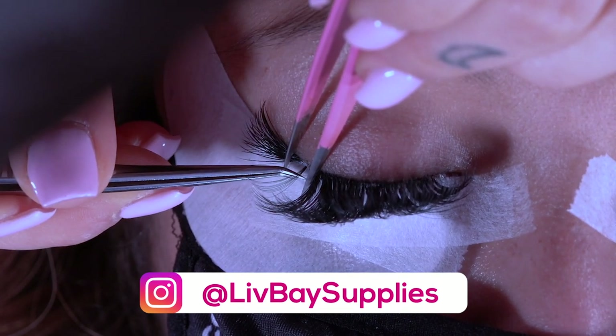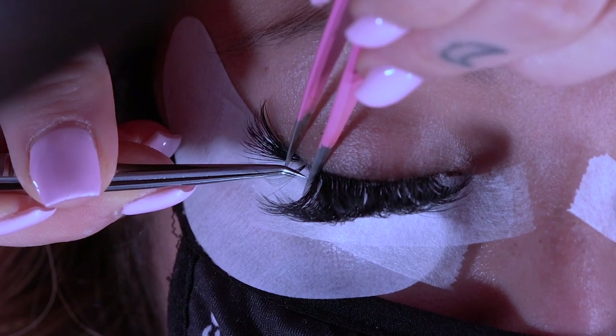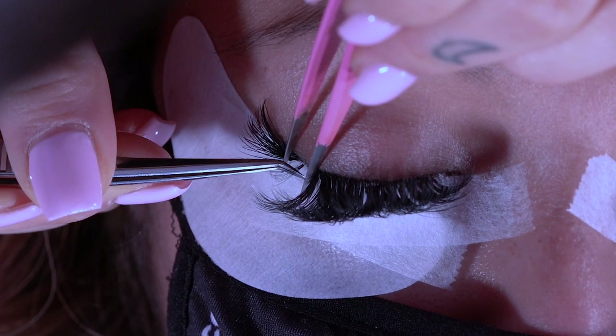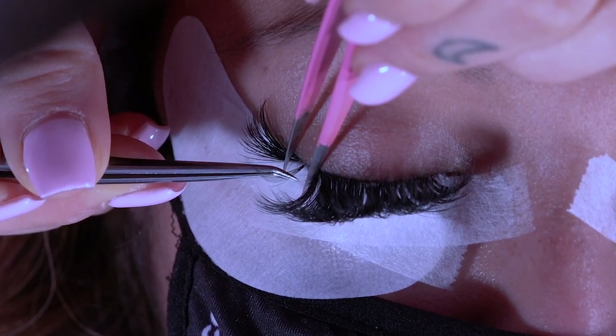Since this lash is coming up pretty high it's really easy for me to just place it right on top. If it was curling a little bit more towards me I'd probably place it on the bottom, but that'll just differ between each client's natural lash.